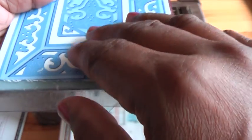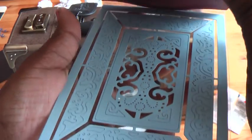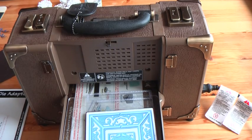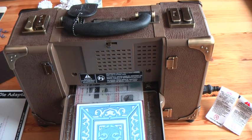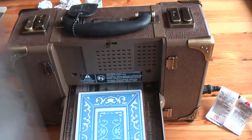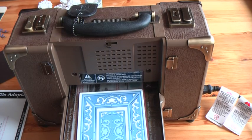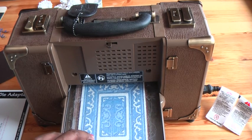I have already put the cardstock in — let me lift it and show you. I've got the cutting surface; I'm using the Vagabond. I've got the plate at the bottom, then the die with the card sandwiched in between, and then another cutting plate.